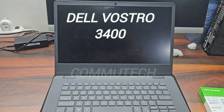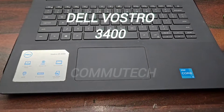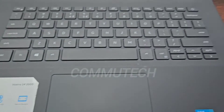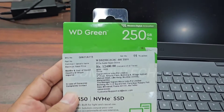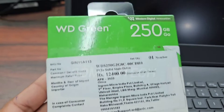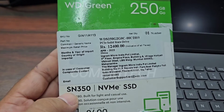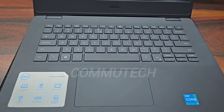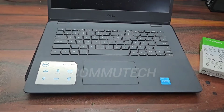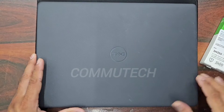Hello friends, welcome back to my YouTube channel Kamitech. Today we have a Dell laptop with us and this laptop has come for an SSD upgrade. We have already purchased an SSD — this is the WD 250GB NVMe SSD, model SN350. We will add this SSD to boost up the speed.